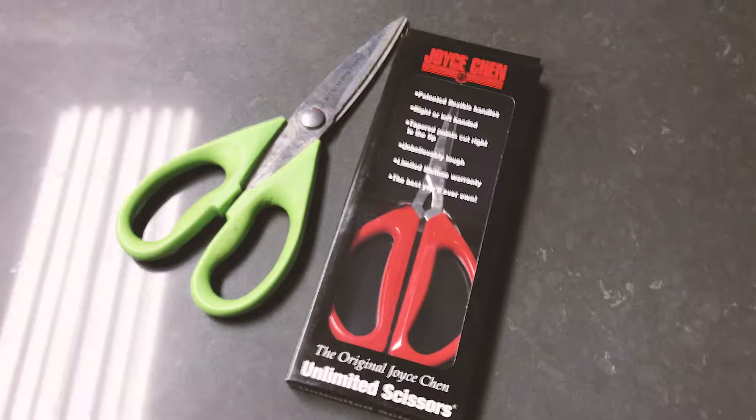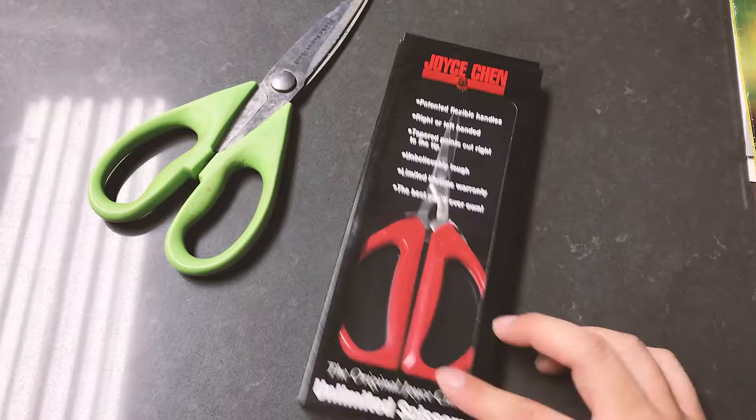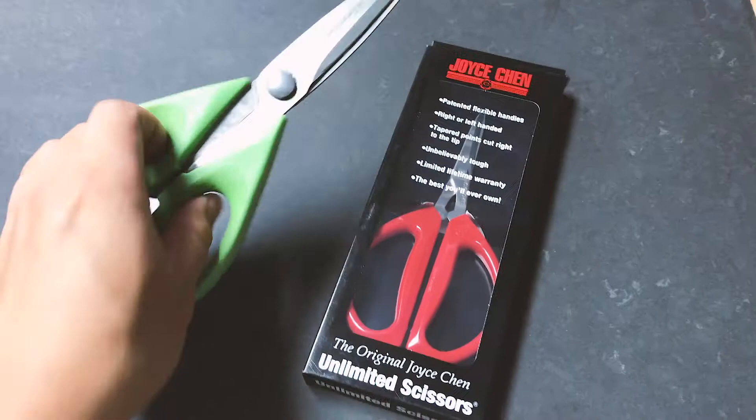Hey guys, in this video I'm going to do an unboxing of new kitchen scissors that we just bought. It's a Joyce Chen unlimited scissors.